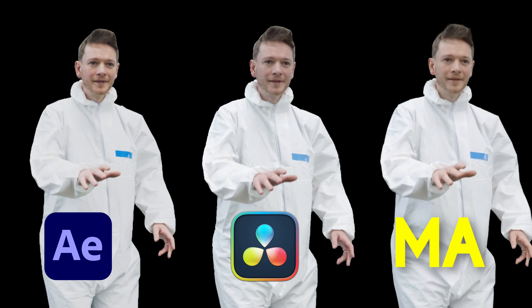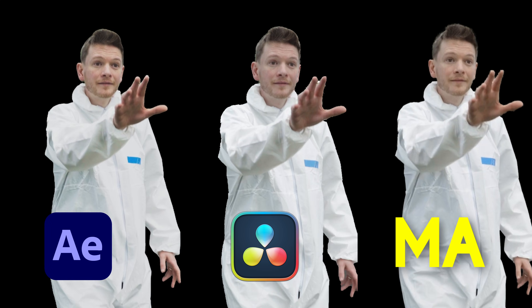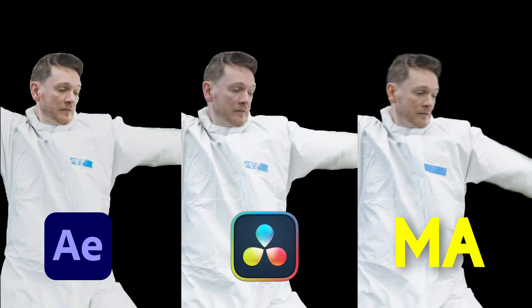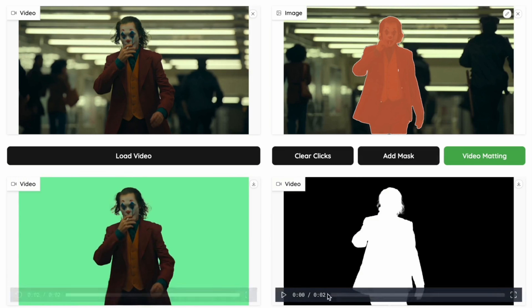So here are the three results from all the software on screen right now. If I had to pick one, it would definitely be Matt Anyone. But obviously all of these have different levels of controllability — Matt Anyone is just an algorithm doing roto, whereas the other ones are full tool sets that could really benefit from having an algorithm like Matt Anyone built in. If this is where we are right now with rotoscoping, I don't think it's going to be long before this becomes a one-stop shop for segmenting objects and people from their backgrounds.